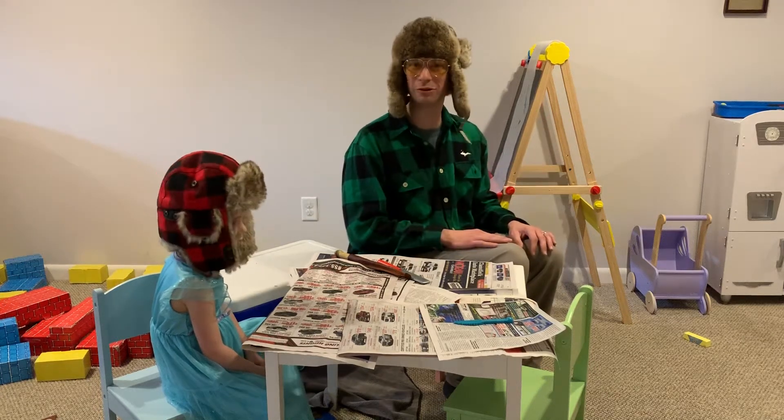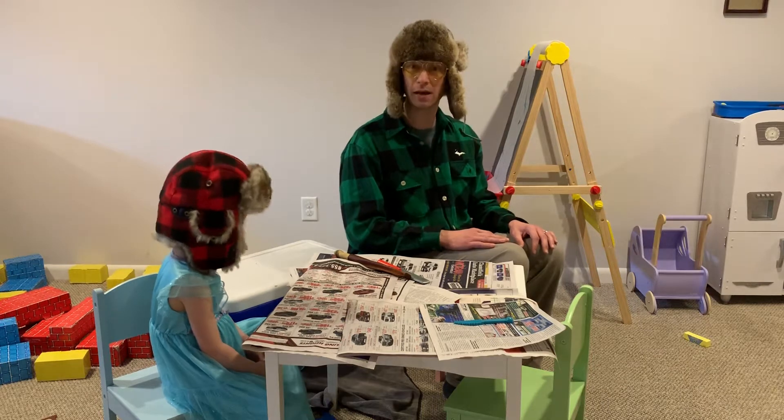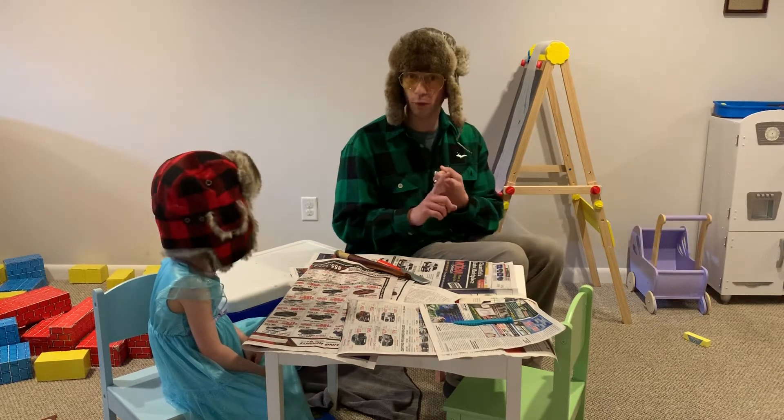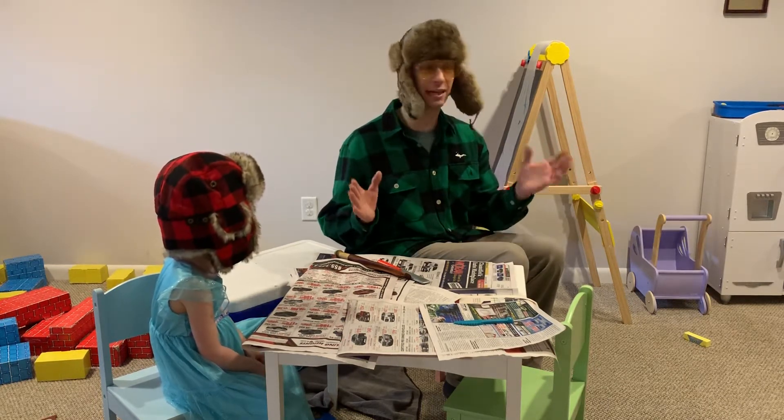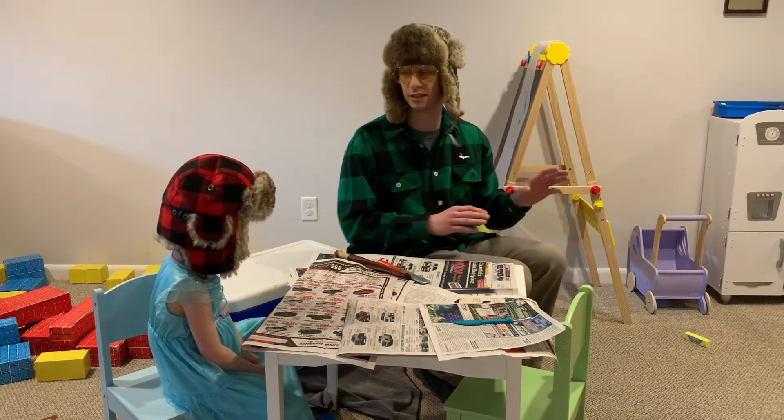Hey there and welcome back to the outdoor hour. We got another great activity for you and the kids today. This one is all about how to clean a fish. Step one, you got to go catch a big fish. Now that's easy to do — I'm not going to go over that today. You can tune into any of our other episodes, you're going to see Denny doing that all the time.